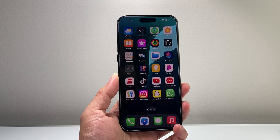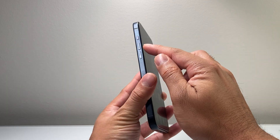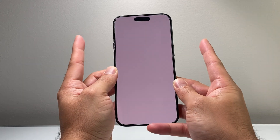So let's get started. The simplest and easiest way to take a screenshot is using your volume up button and the side button. You're going to want to press and release them at the same time, basically just like that.